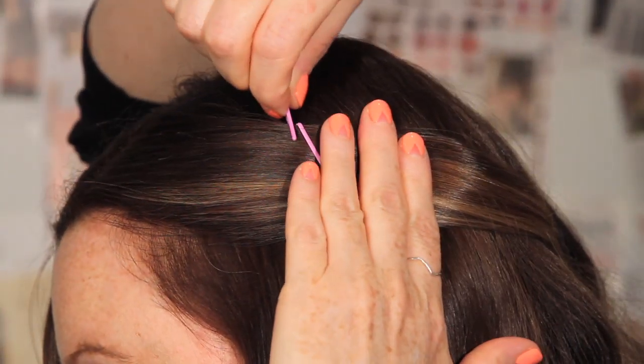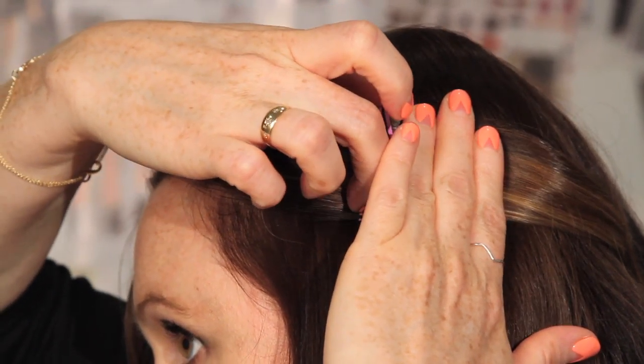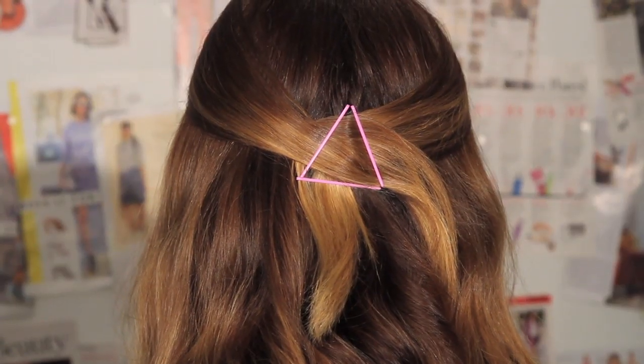Holding the bobby pin ridge side down, you want to slide two in at the top, creating the peak of the triangle. And then lock the two in place with one along the bottom. This is a great way to pin your hair up at the back or at the side in a graphic modern way.